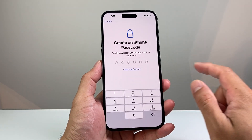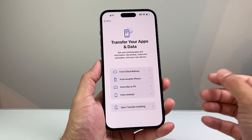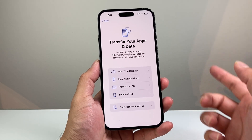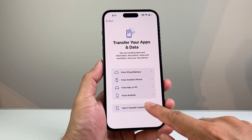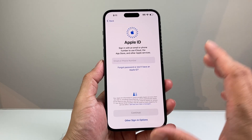Go ahead and enter a password. From there, if you have an older iPhone or another device — even an Android — you can bring your data over. Select the appropriate option: iCloud backup, transfer from a device, or if you want to start fresh, select 'Don't transfer anything.' I'm just going to select none for this demo.